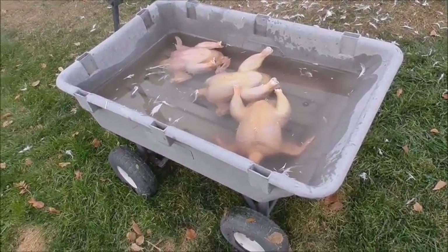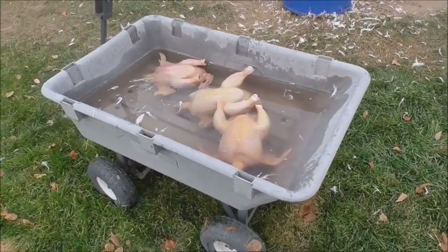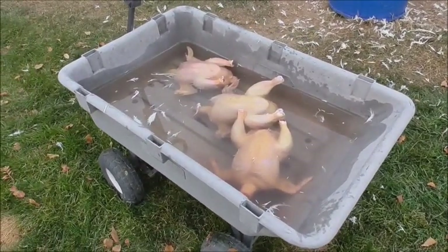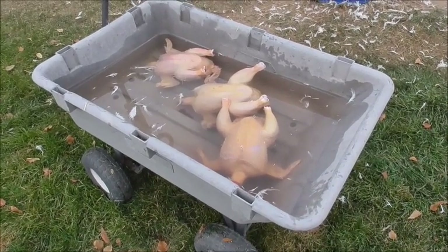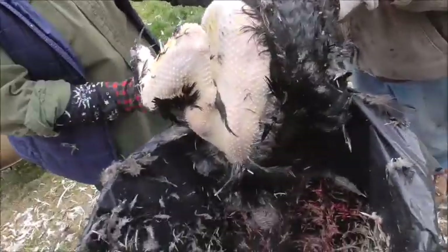We usually do about two or three at a time, then throw them in cold water while we do the rest of them, and that cools the meat down. It takes a while, but it ain't too bad. They taste good. Can I pull these off? Yeah.